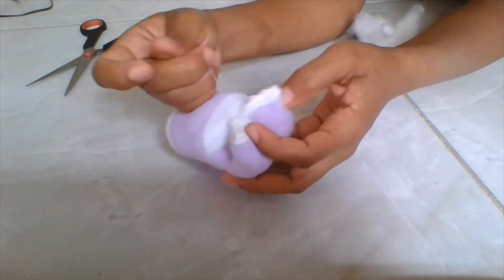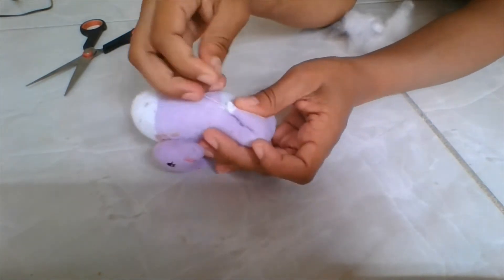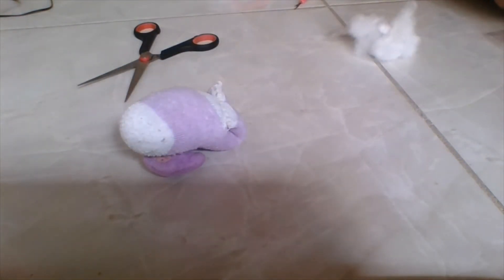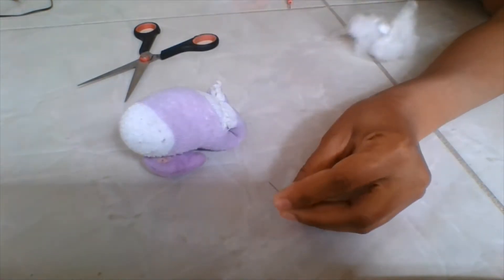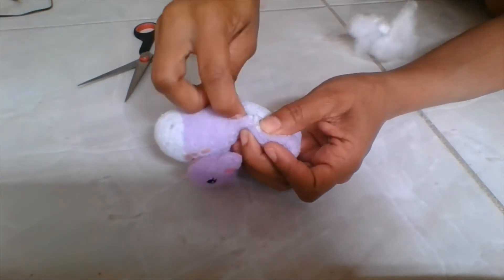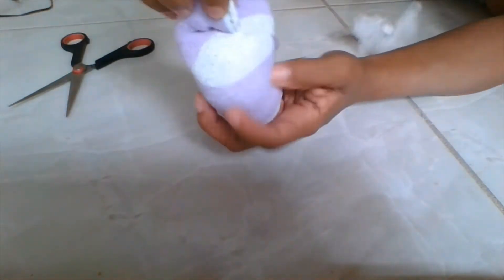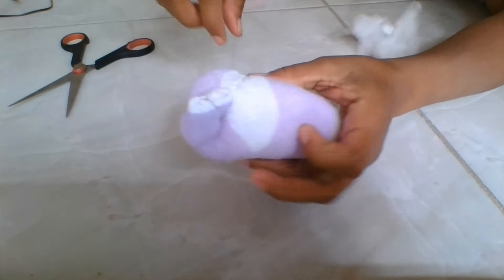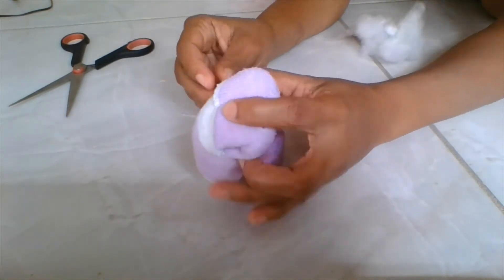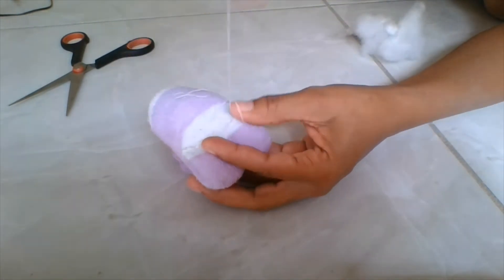I'm just gonna stitch mine onto the belly. I'm using that little oval-shaped white piece underneath the bottom of the sock as a guide. You can start from one end and end up at the other. I'm knotting the edges just to make sure it doesn't pull out. When you're starting, you're going to use that little edge as the guide — start from one edge and then stitch going down, using the little point as your marker for where you're going to stitch.